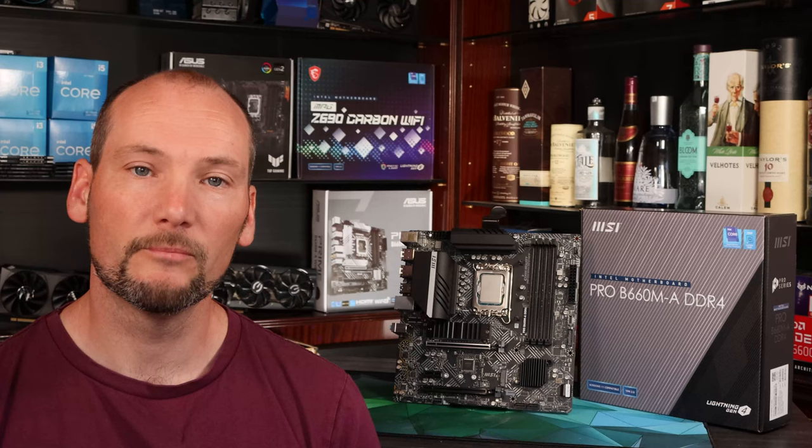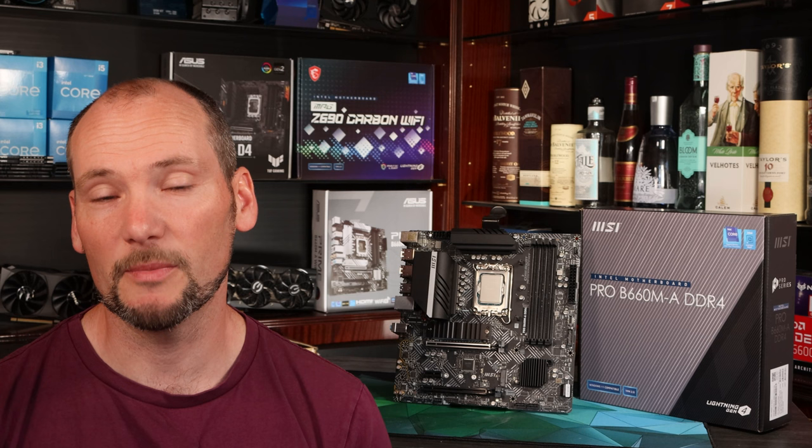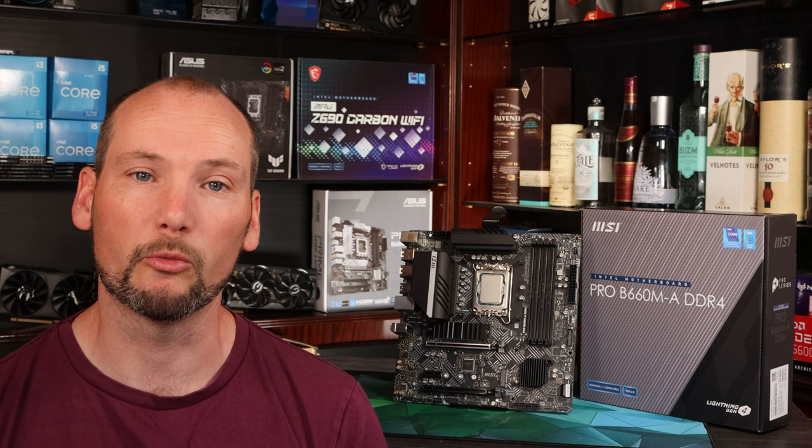Of the budget B660 boards we've tested, this is the one we'd trust to run an i7 CPU under sustained all-core workloads. It makes a great budget pairing with an i7 or even an i9 CPU if you want to run that kind of workload but haven't got the budget to stretch to a Z690 motherboard.